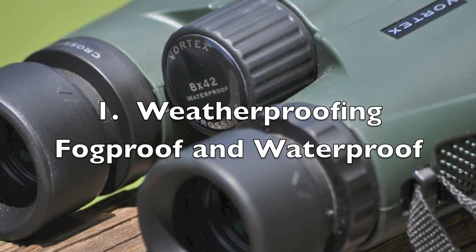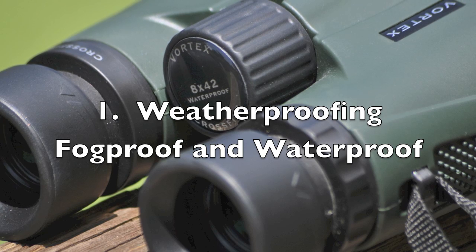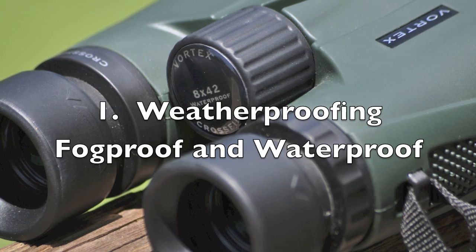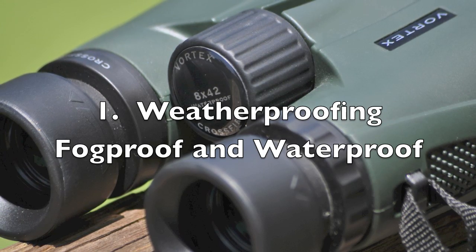The Vortex Crossfire Binoculars have great weatherproofing. The fogproofing keeps the glass from fogging up, and the waterproofing is also great because it doesn't hurt the binoculars if they get rained on a little while you're outside.